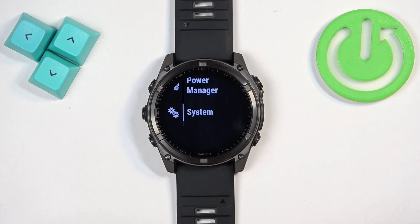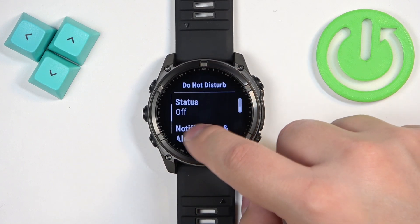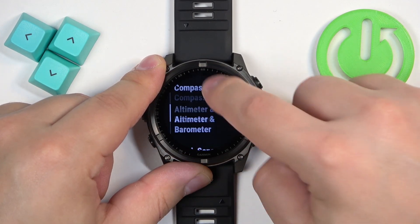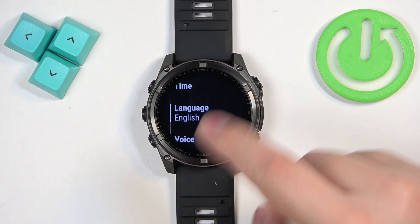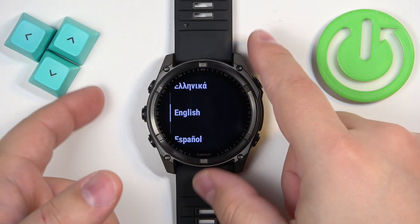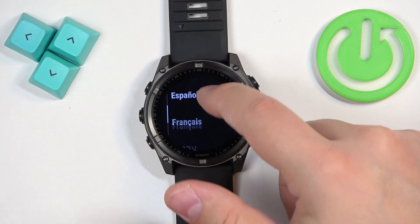Here, scroll down and find the option called System. Once you find it, tap on it. Then scroll down and find the option called Language — not Do Not Disturb — Language. Once you find the Language option, tap on it.